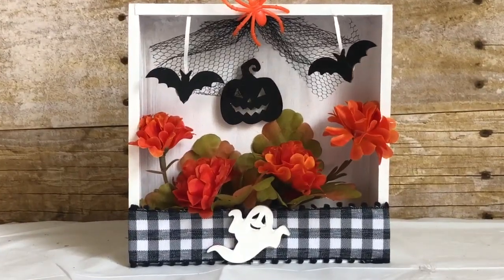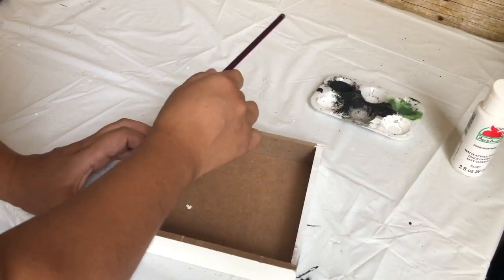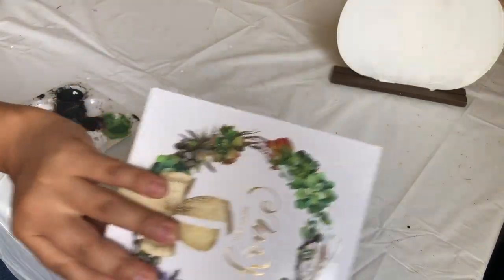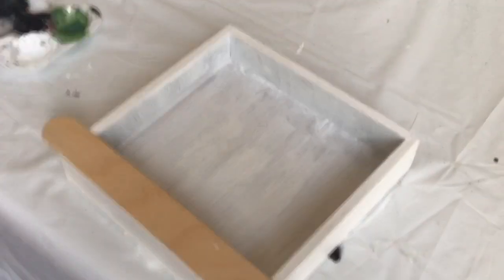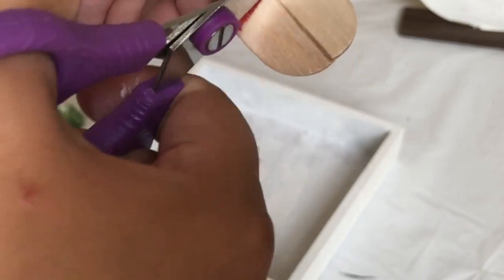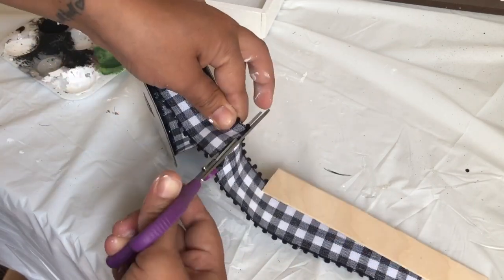For this DIY shadow box I'm going to use a home decor sign — I got mine back in spring, but Dollar Tree carries similar things. Using my white paint I'm going to paint all the inside, the sides, and the top white. For the next step I'm using a popsicle stick cut to the size of the box, then I'm going to use this ribbon so it can match the rest of the DIYs — cutting a piece to glue onto the popsicle stick.